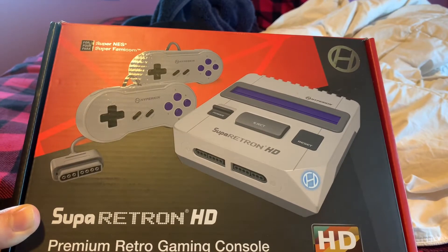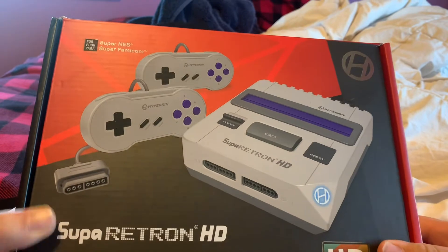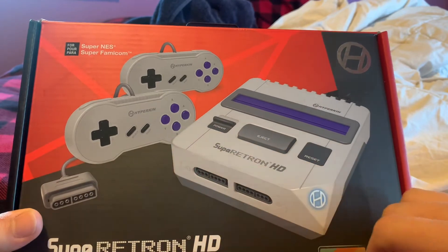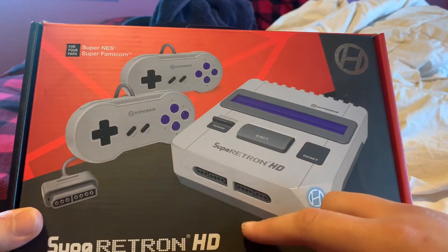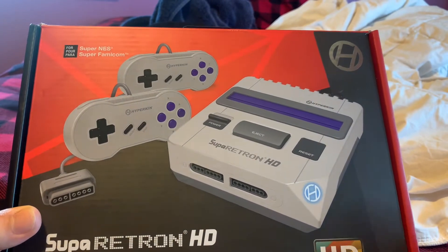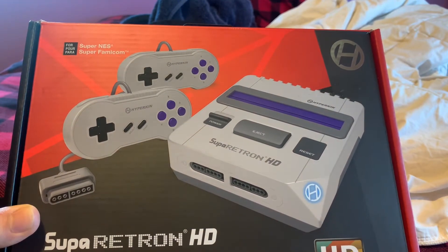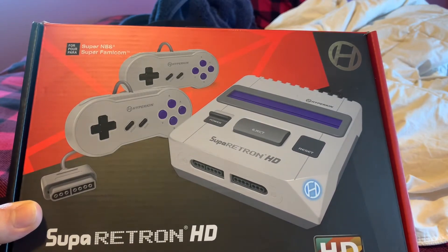I'm pretty fresh on the knowledge I have on this system, as I did just pick it up yesterday. From the look of it, like on the original Super Nintendo, you have the reset button and the power button, and you have the slot for the cartridges. These look like the same ports for the controllers. Something not in the original Super Nintendo is an eject button, which I've heard good things about because people complained that the original Super Nintendo gripped the cartridges too hard and it made it weird to pull out.